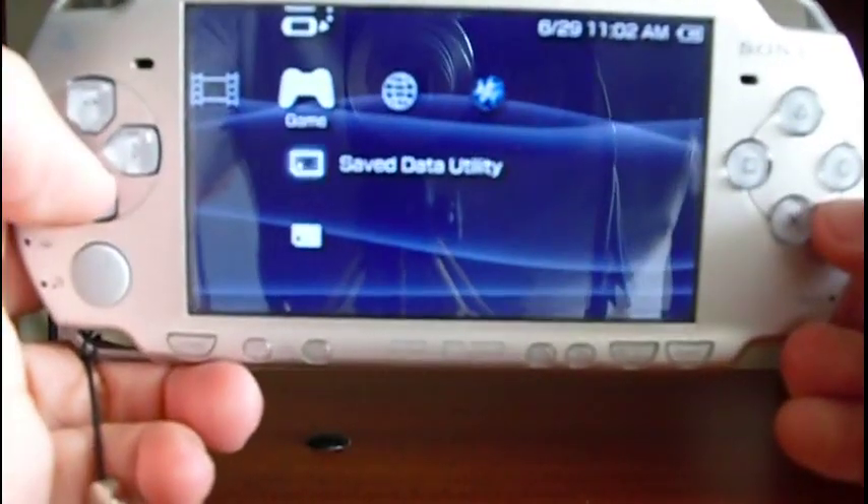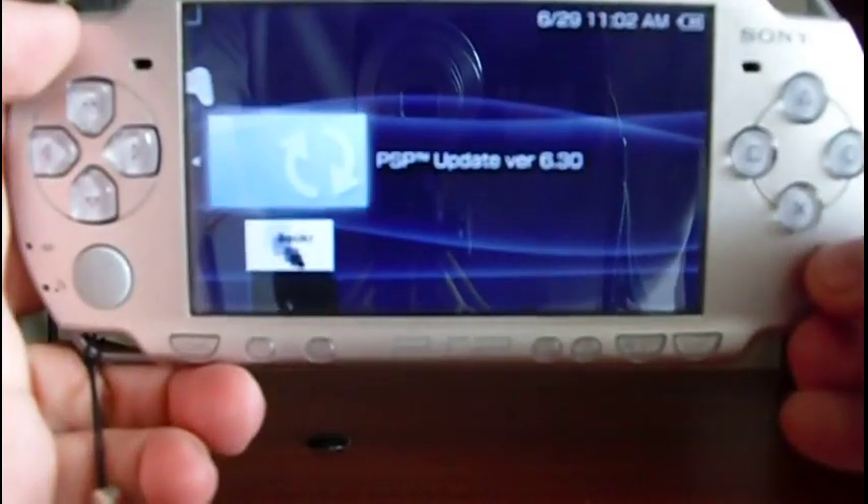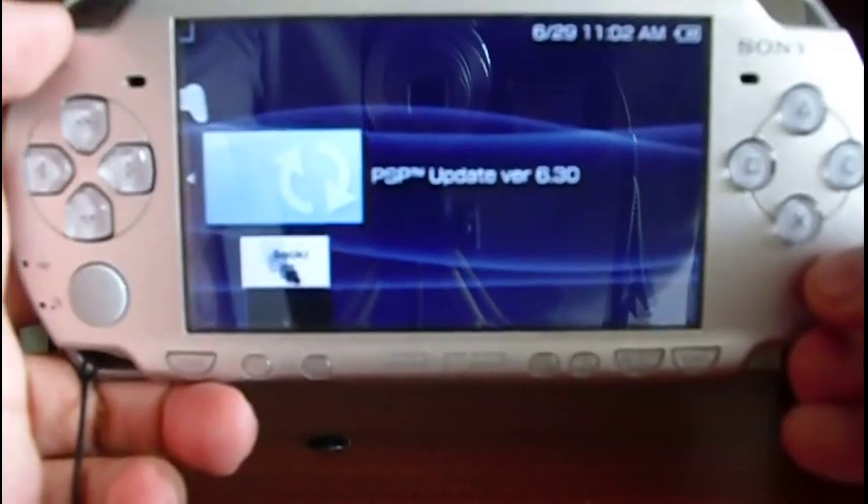Go to Game, then Memory Stick. Select the update — in this case, PSP update version 6.30.